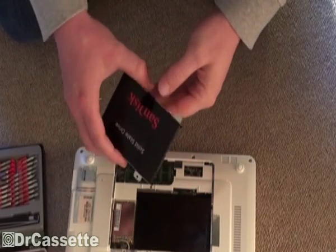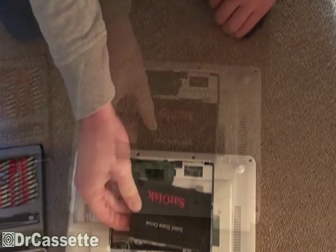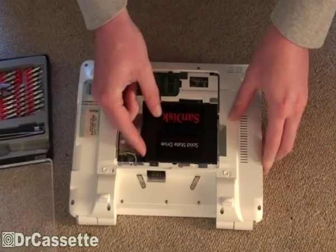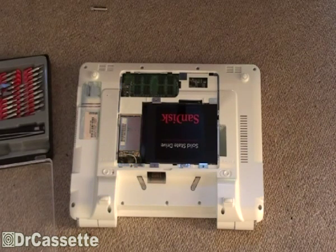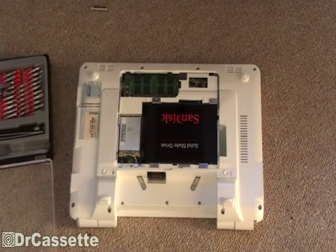Now we can go ahead and hopefully get this thing back into its place. It slides right in, so that's pretty good. And as you can see, as soon as you're opening that door, you're going to see SanDisk solid state drive. Now that's looking good. Changed the bit so we can get the other two screws back into their places.